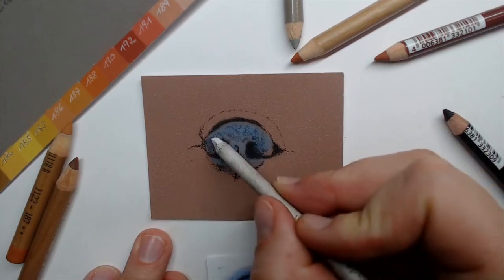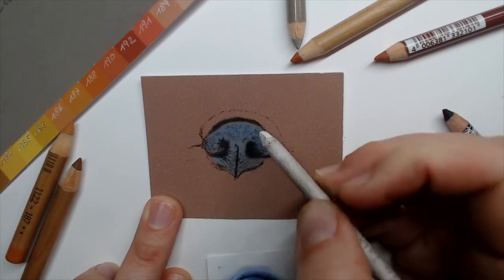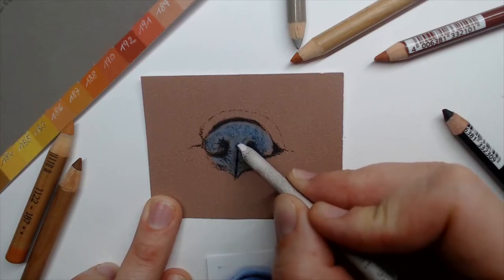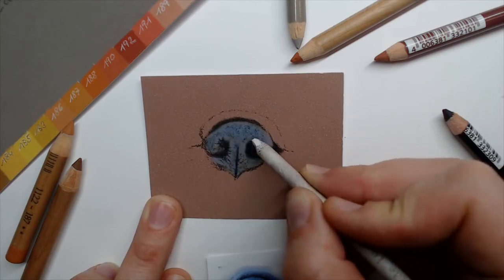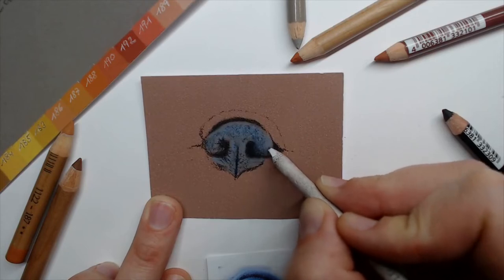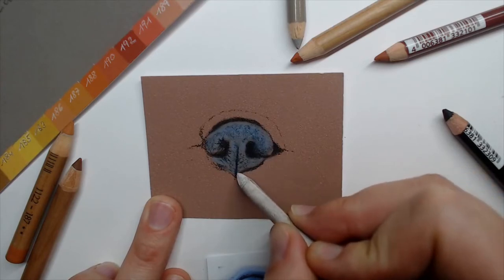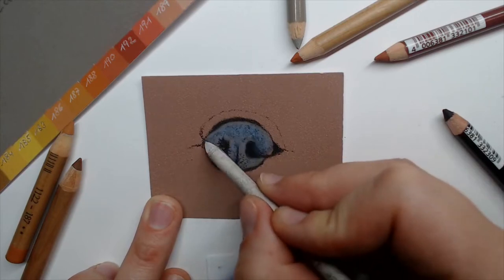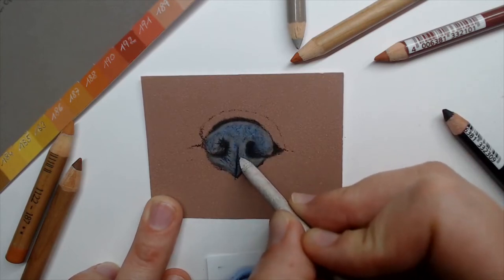And blend this a little bit, pushing the pigment into the paper. When I'm starting drawing details, I try to push the pigments into the paper. I mostly avoid smearing over it or blending layers by smearing — I push the pigments in to avoid smudging. Here on the edges I swipe over and blend, but where I create structure and details, I only push the pigments into the paper.